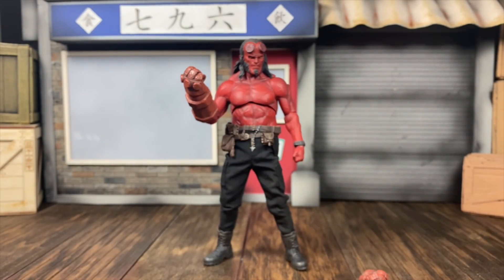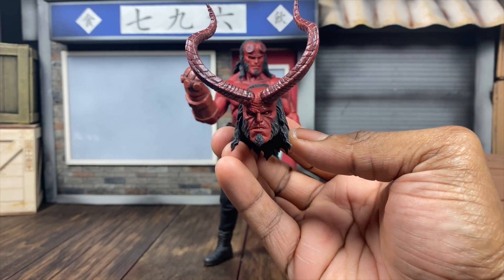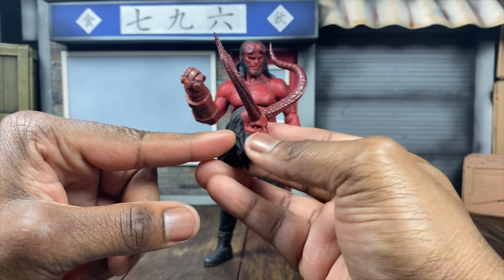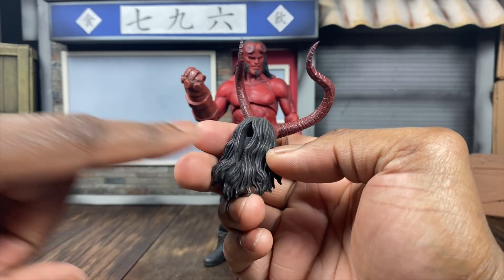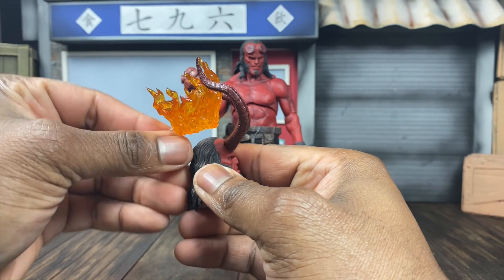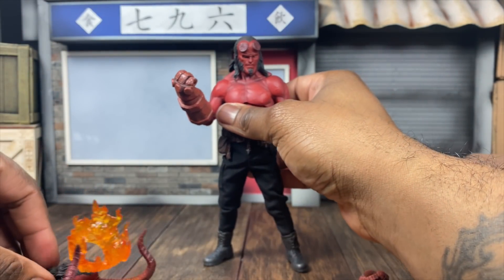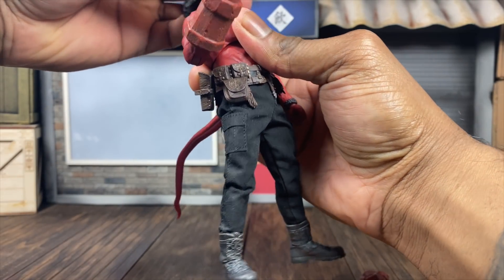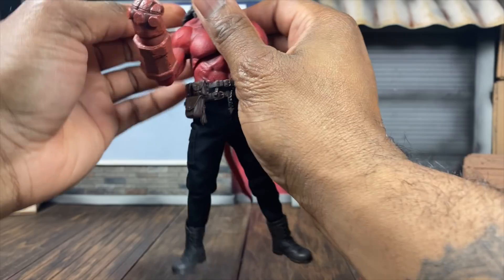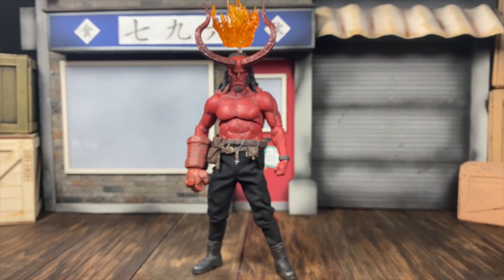Most importantly, I think one of the coolest new additions is the horned head - this is probably one of my favorite features. You can use these horns on the other heads as well, but I really like it on this head specifically, which comes with another part. You can pop it out and what we do is pop the crown right in. This looks utterly fantastic - let's pop it on the body.